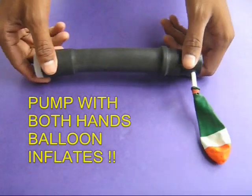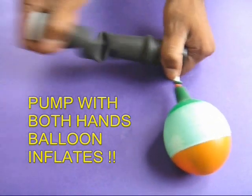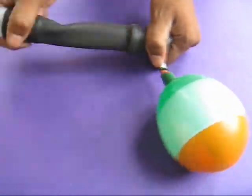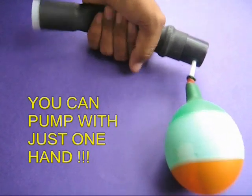Now your pump is ready. With both hands, open and close the tube to inflate the balloon. With this pump you can inflate the balloon even with one hand.